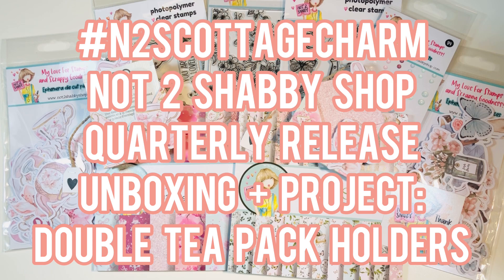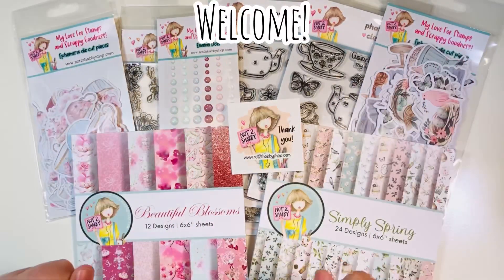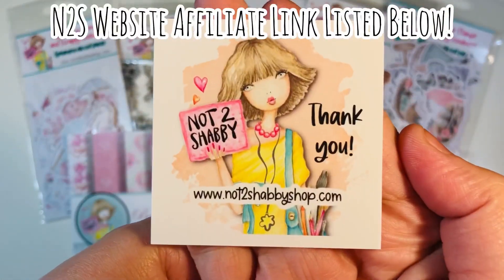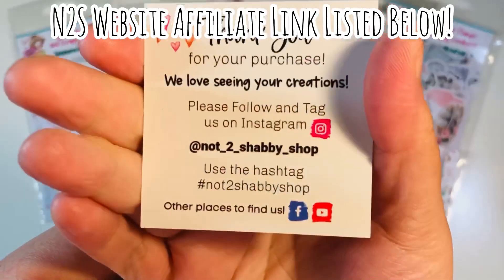Hi everyone, Leti here from Party Planner Paperee. I have another Not Too Shabby Shop quarterly release video. I'm going to do an unboxing and a quick project share. We're going to do double tea pack holders. Welcome back everyone. I'm on the design team for the Not Too Shabby Shop for this term. I'll list a website affiliate link down in the description box below.